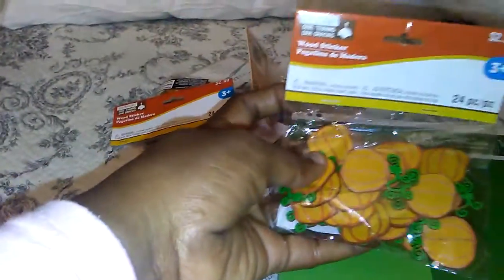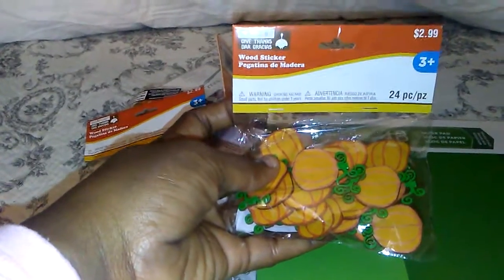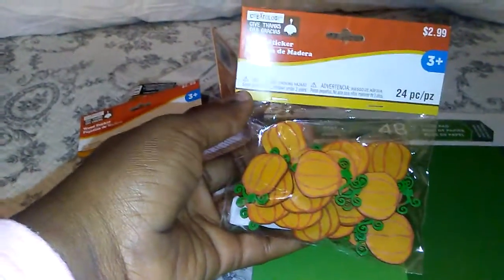I got this paper because I really needed this for something, you know, to go with my project that I'm working on. And I like the color green and you got some beautiful greens in here, which is really cool. So I picked up these little pumpkin stickers — they're wood stickers — and I thought they were really cute.